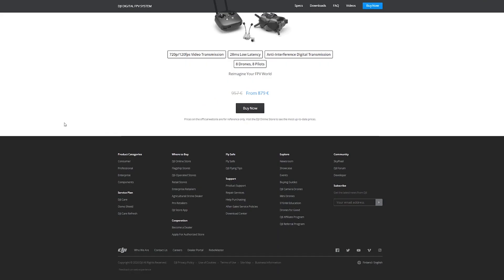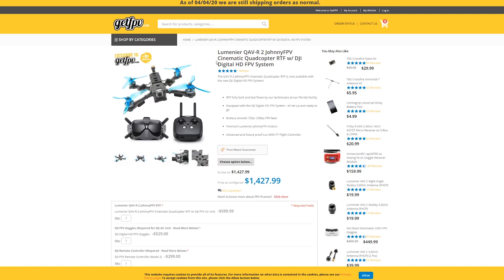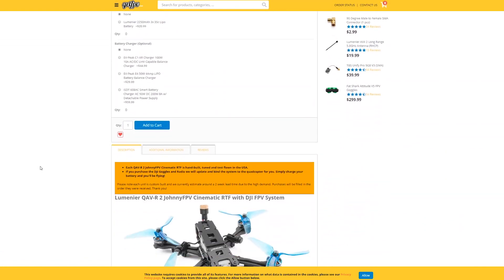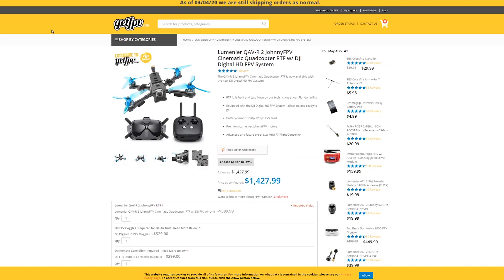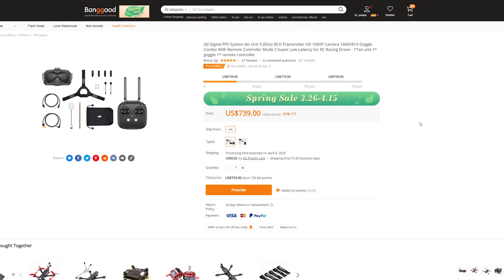The second step would be to order the parts. There are many ways you can go about this - use your preferred vendor. You can grab the DJI digital FPV system in many places including Amazon, Banggood, the DJI site, GetFPV, and others. You can buy a complete set with a pre-built drone, goggles, and everything you need, or you can buy them separately. Check what's available before making your decision.